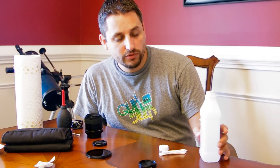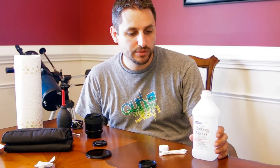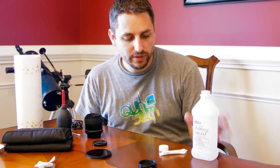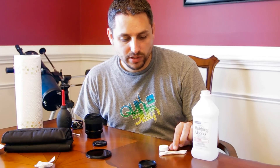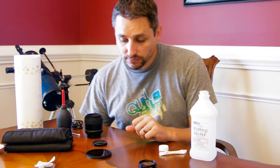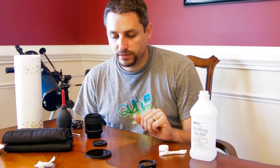The reason for the rubbing alcohol is it's relatively gentle compared to other chemicals. I don't know about Windex — I wouldn't use Windex, but maybe you can get away with it. That's ammonia-based. I know that rubbing alcohol works, so that's why I use it. There are some sensitive coatings that you don't want to get dissolving on the lens.